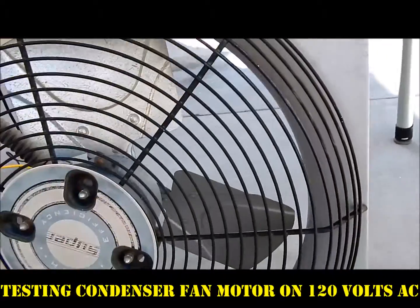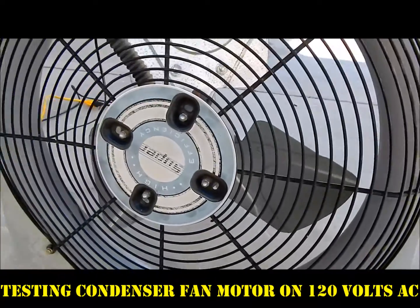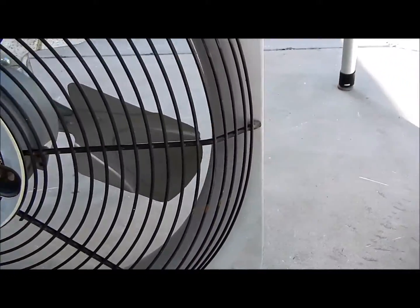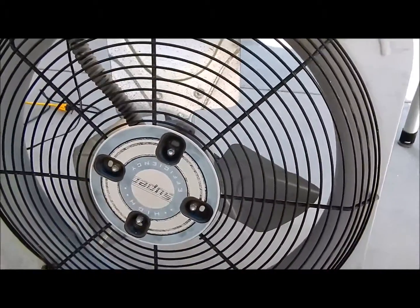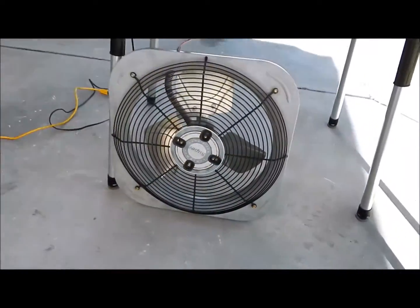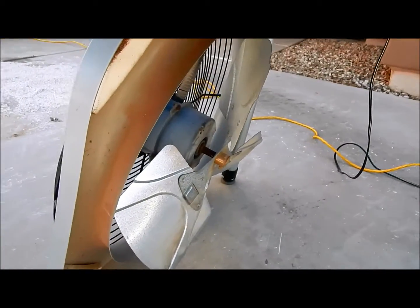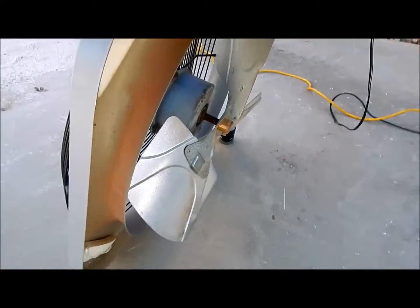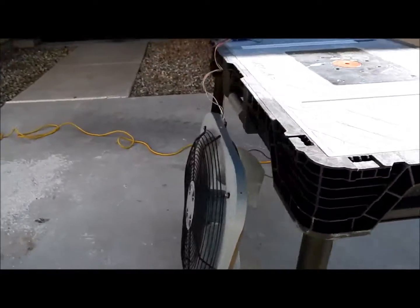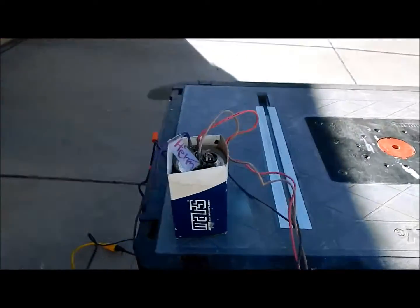Today I'm going to be showing you different 240-volt motors running on 120. I'm just going to test them to see if they work. For instance, this is one of those outdoor unit condensing unit fans that I tore out of an outdoor condensing unit in my house because we're getting new units. I decided to save these parts just to play around with.